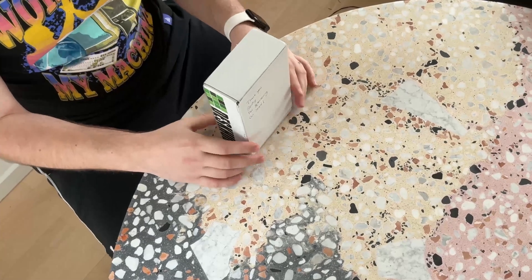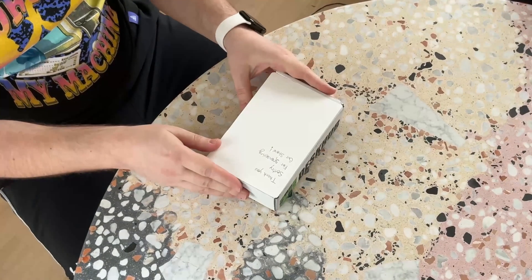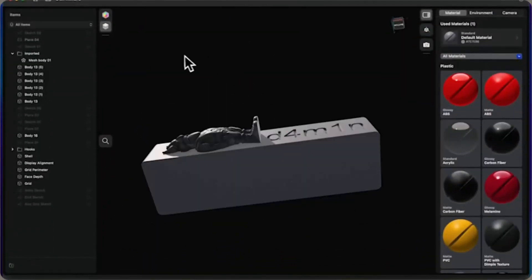Without further ado, here is Deskhub number one. So the story with this little guy — it's my second one. I have another one right next to me that was sent by Max, just because he's an awesome guy. But I thought if I'm going to do a first impression of this device, I gotta get my own. I'm going to unbox the one that I bought. I know Max made a special one for me and I'm going to take a look at it at the end of the video.